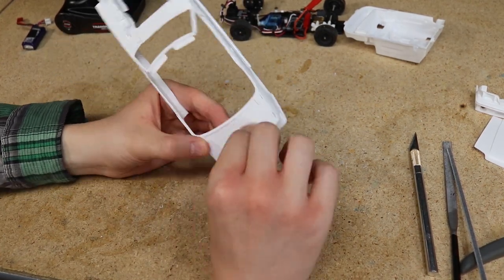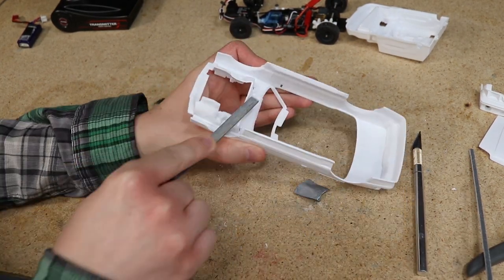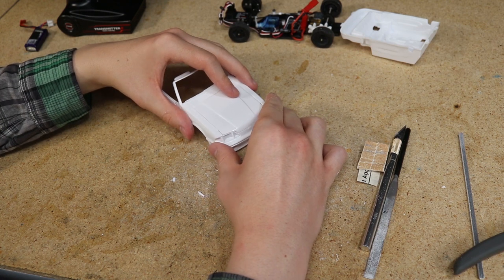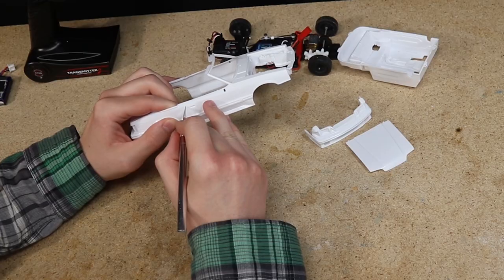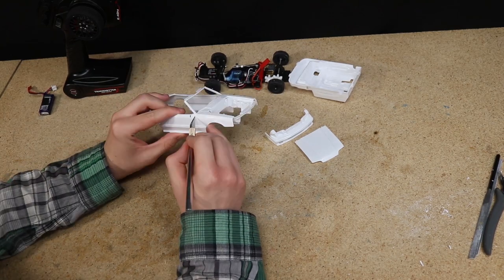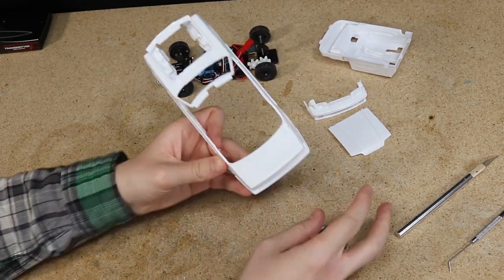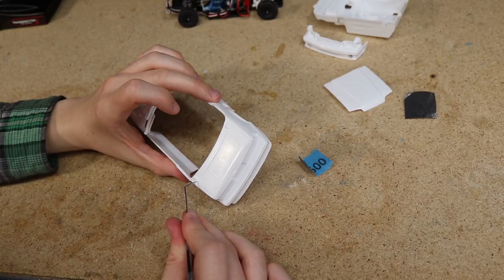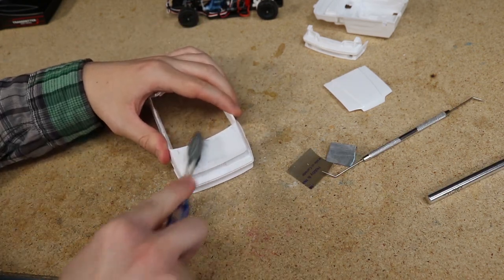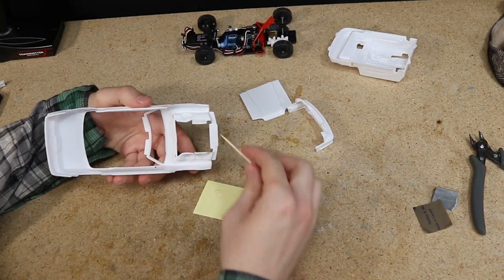Next I sanded the entire body with 600 grit sandpaper to help with paint adhesion. I also cleaned up the edge that I cut to remove the inner fender and firewall section. I made sure the hood and front bumper fit well, and here I'm deepening all the panel gaps using a hobby knife and pick tool. I used a brush to remove any bits of plastic stuck in the panel gaps. After that I glued the front bumper to the body using plenty of glue to make sure it doesn't come off while driving.